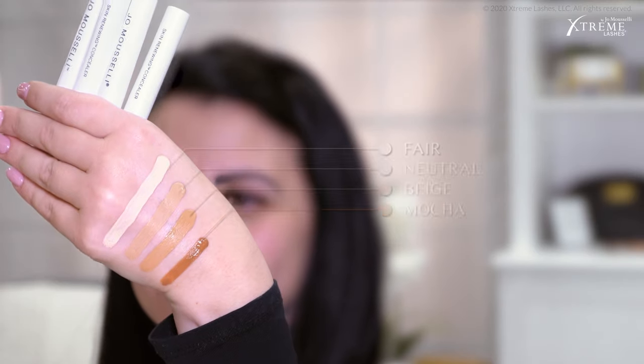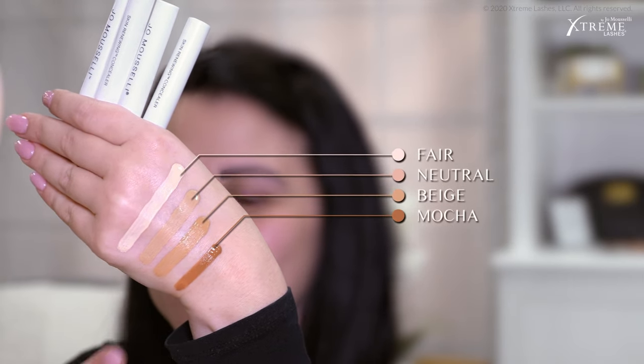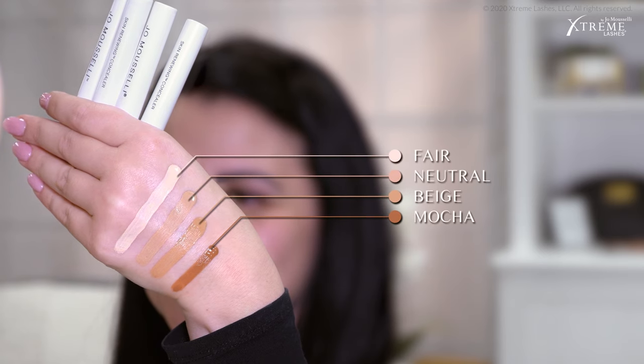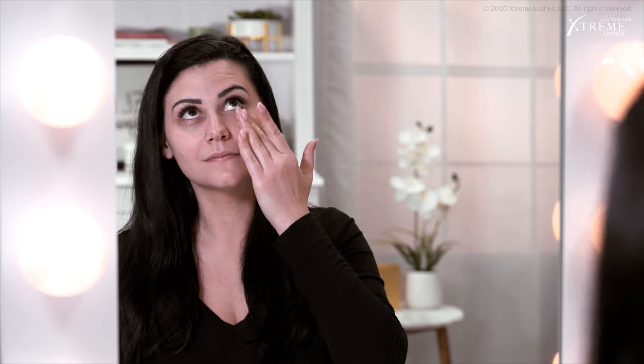First, I'll be using the Joe Musselli Skin Renewing Concealer. This comes in several different shades and I'll be using the three shades that best match my skin tone. I like to start off by applying the neutral shade in a series of dots and swatch smudges on my face in different areas, blending as I go while the product is still workable. Just like with any cosmetic, it can be difficult to blend when the product is dry.